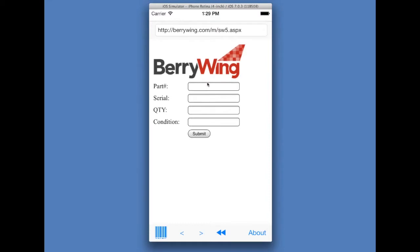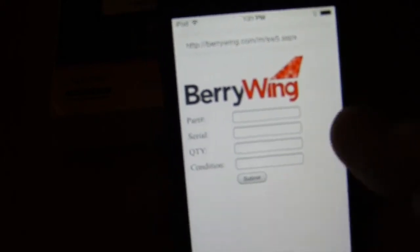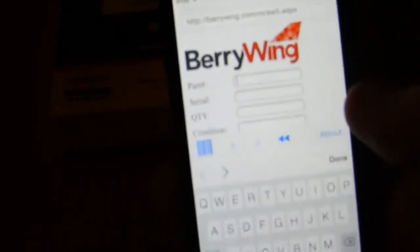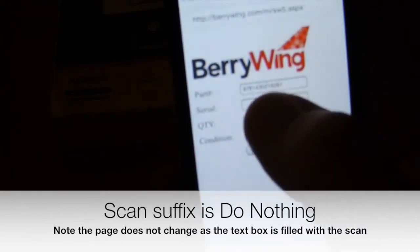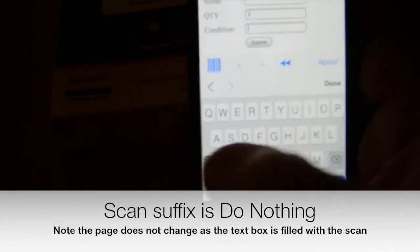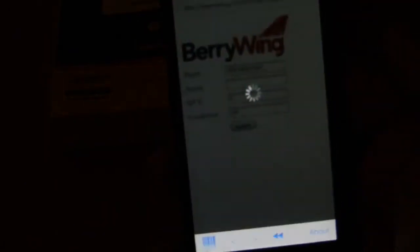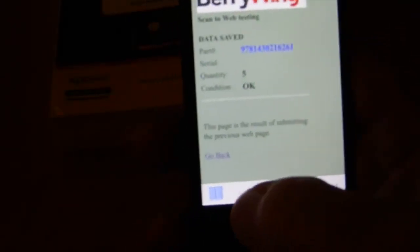Now here, there is a sample web page with multiple fields, and I can scan and enter into those values. I can scan a barcode just by highlighting that text field. I can enter other information, and I can also scan multiple barcodes if I wanted to.